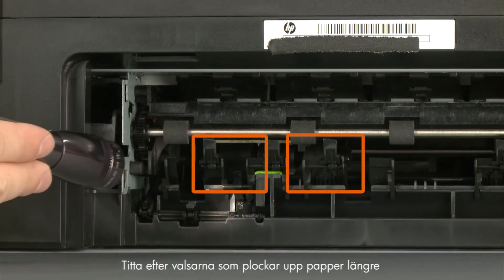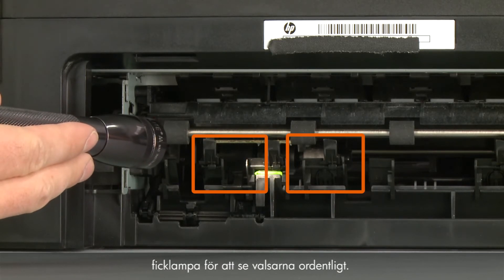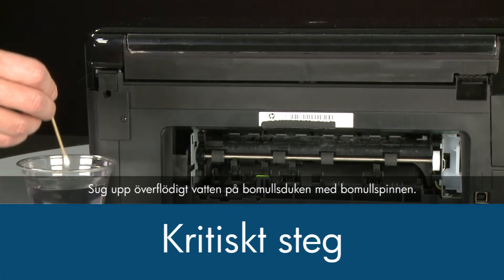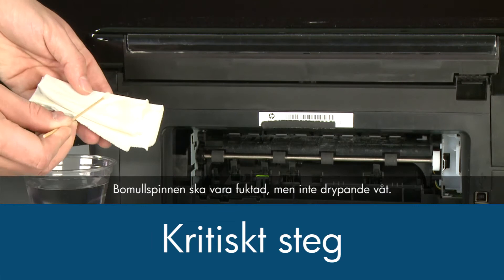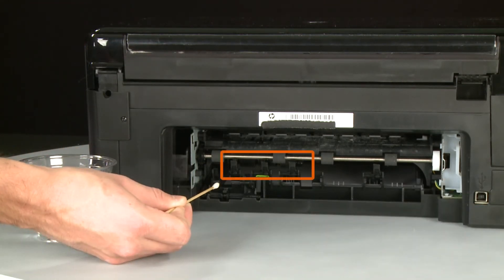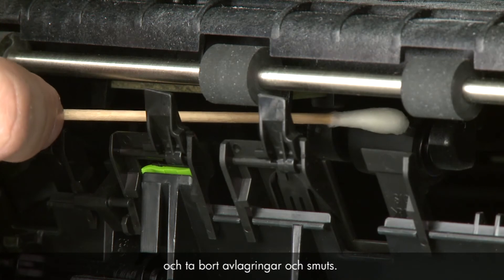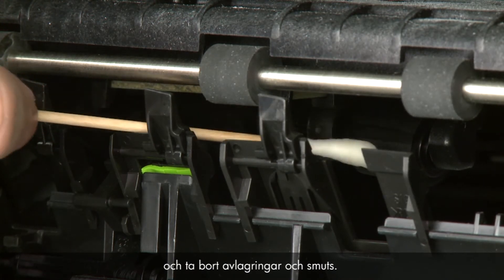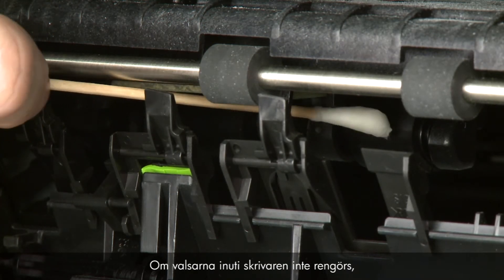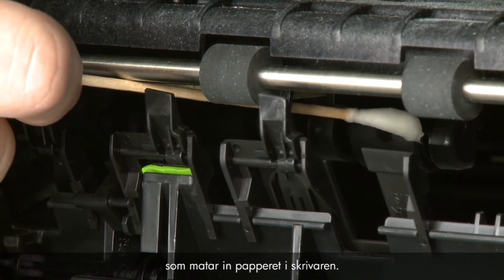Look for the paper pick rollers farther inside the rear of the printer. You might need to use a flashlight to illuminate the pick rollers. Blot the swab on the cotton cloth to remove excess water — the swab should be damp but not soaking wet. Clean the rollers with a moistened cotton swab, removing any buildup or debris. These rollers are difficult to reach but they are the most important to clean, as they are the rollers that feed the paper into the printer.